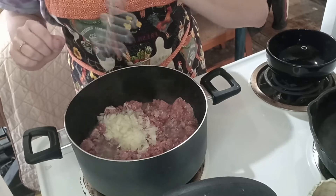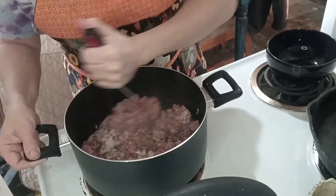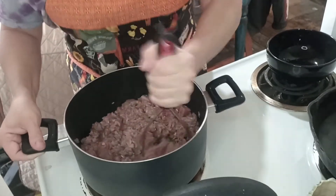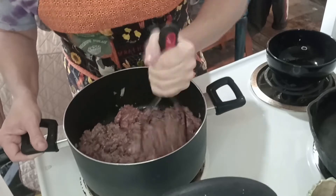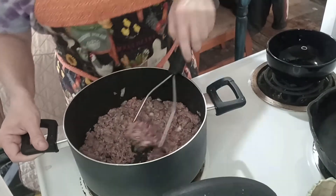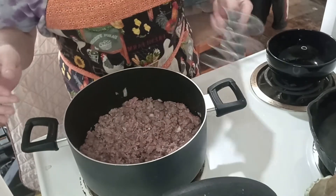Okay, so this is your number one tool right here — you have to have a potato masher. As this cooks you're gonna mash it all down. You'll do it for a little bit, let it continue to cook, come back and mash it again.